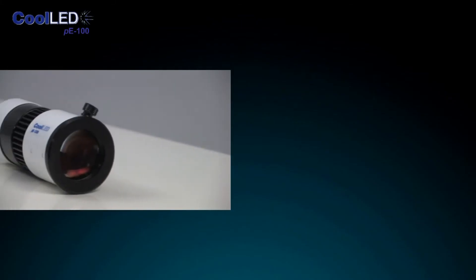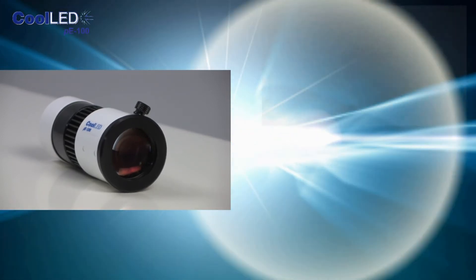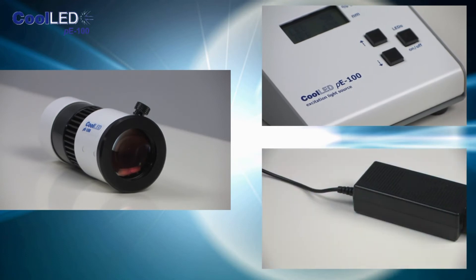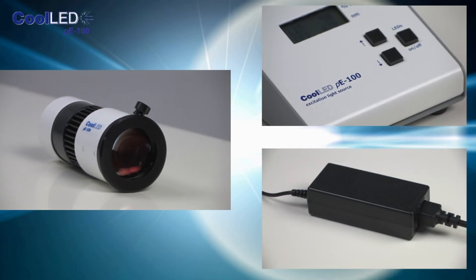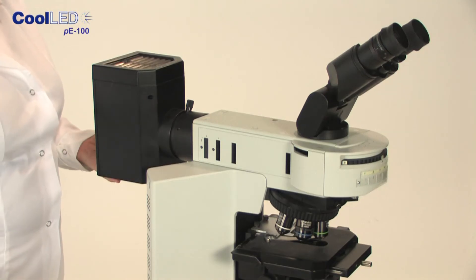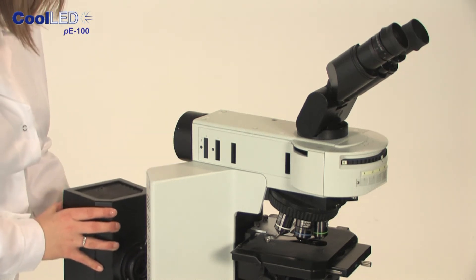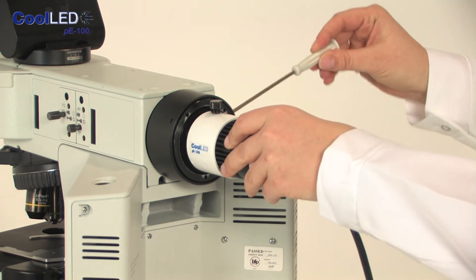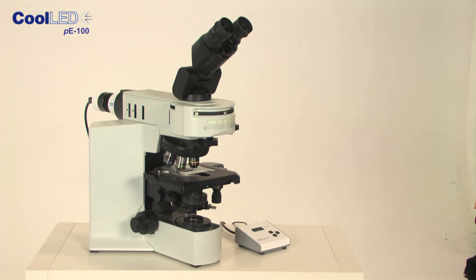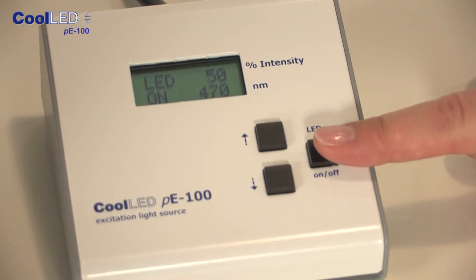The PE100 is made up of three components: the LED head, which attaches to the microscope in place of the mercury lamp housing; a simple-to-use control pod; and a small mains power pack. The PE100 is easy to install — all you have to do is remove the old mercury housing by releasing the fixings, then the PE100 LED head can be fitted in its place. Once fitted and connected to the control pod, the PE100 is switched on and off with a simple push of a button.